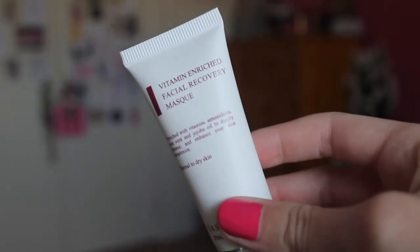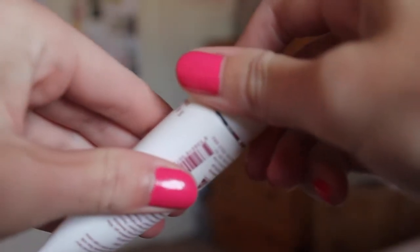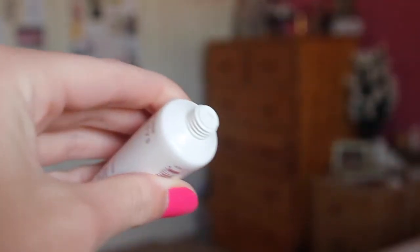And the last thing is the Sasy n Savy Vitamin Enriched Facial Recovery Mask. This is a sample size and the full size retails for $50. It's for normal to dry skin and I guess it's just like a face mask — I always love trying out face masks so that will be really good to use. It's a cute little sample size, but a pretty decent sample. At least it's not a sachet.